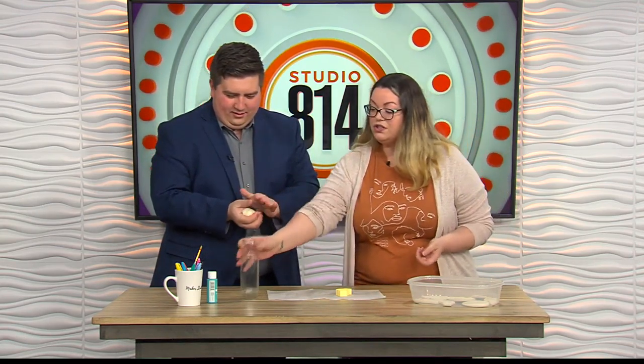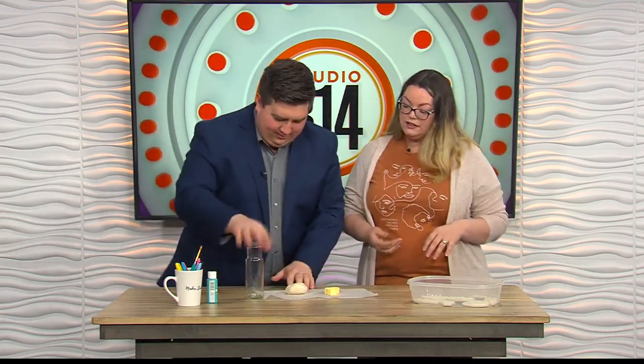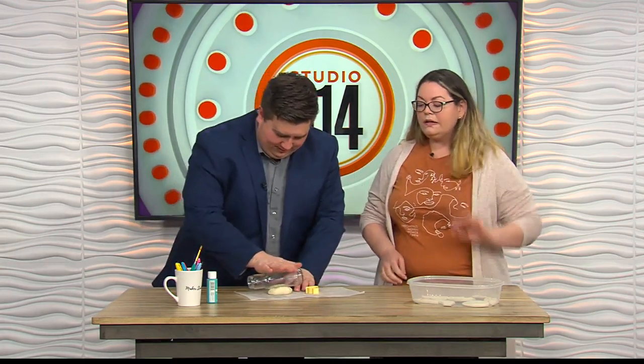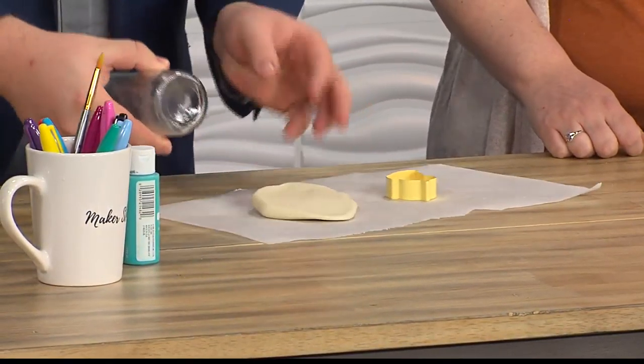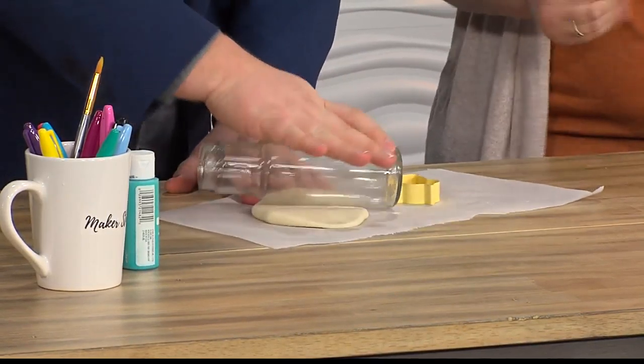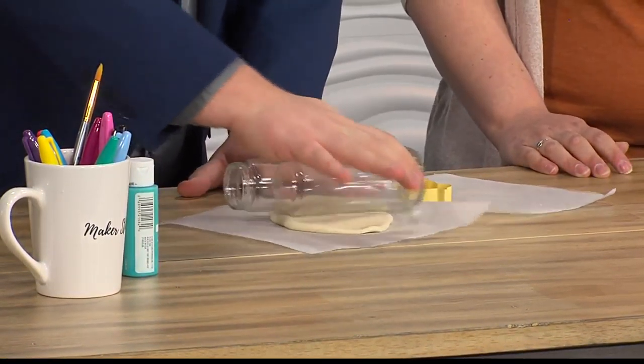If you have a rolling pin, you can use that. If you don't, just use a cup or a bottle. And you're going to roll it out just like you would do cookies. You can do lots of different shapes. Sometimes if the salt dough is a little too sticky, you can add a little more flour. It kind of looks like a sugar cookie, to be honest with you.